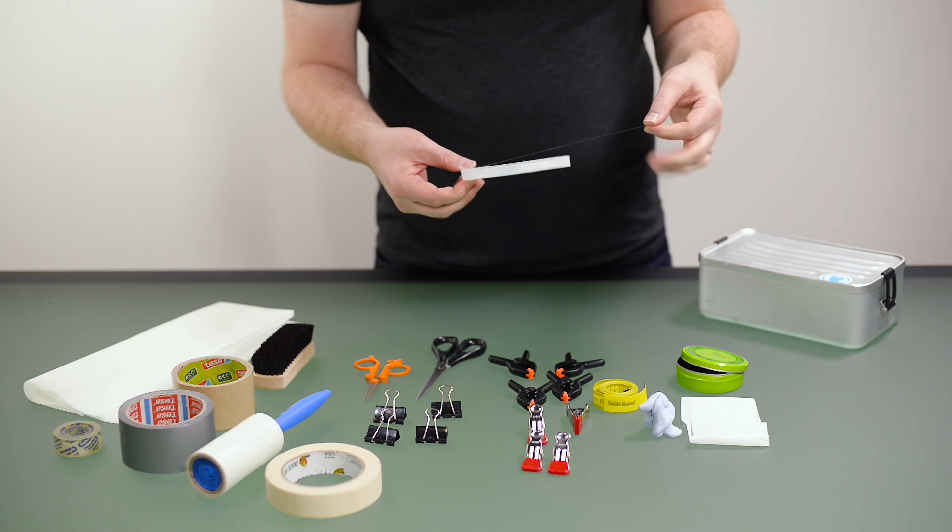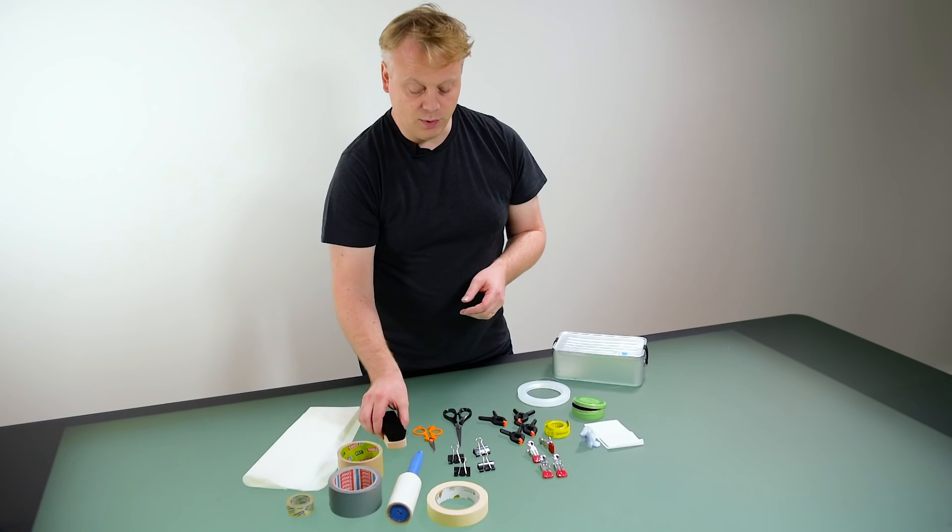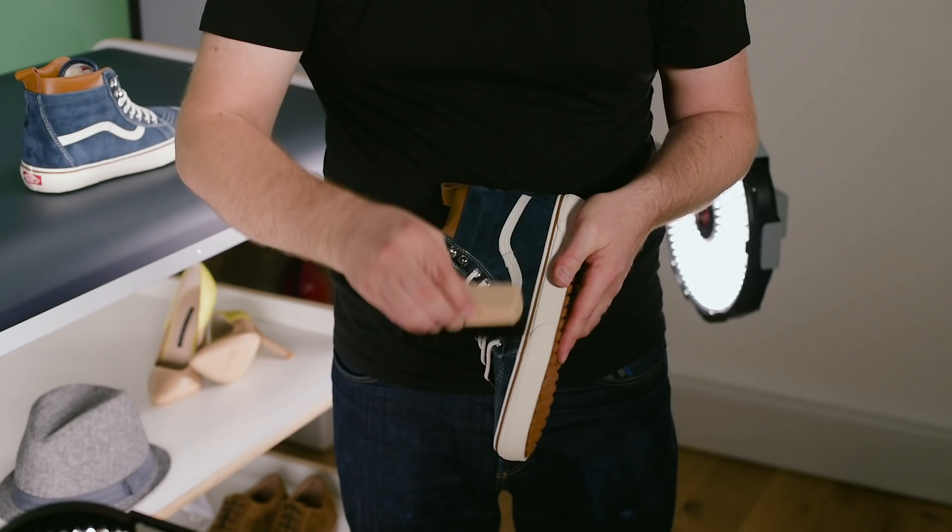A stiff brush is useful for things like suede — making sure that the suede is all going in one direction and reducing the amount of fingerprints you have on that suede item.